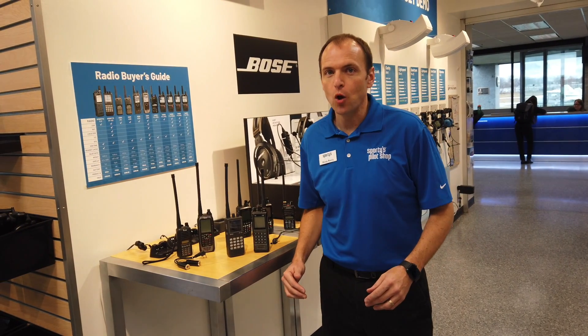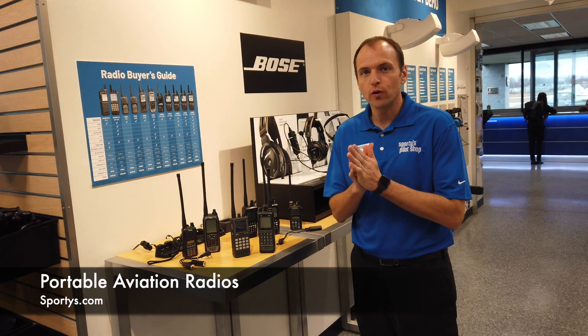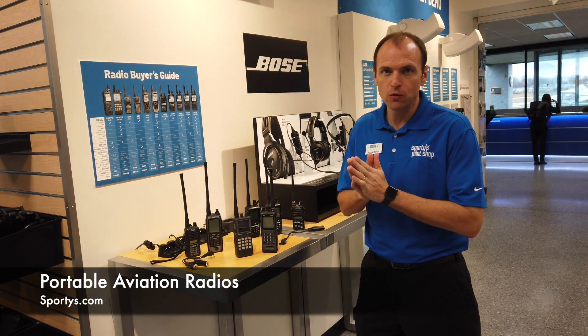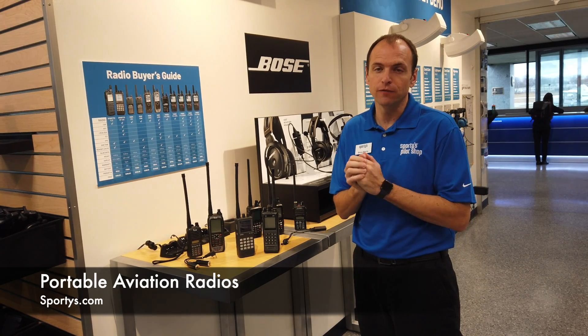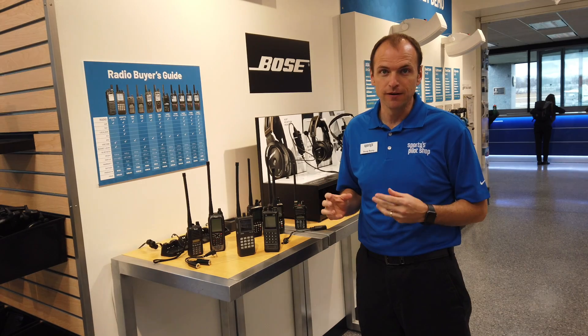Hello and welcome to India69, home of Sporty's fly-in store. Today we're going to talk about portable handheld radios. Much like you won't find an aircraft that's perfect for every mission, you won't find a radio that's perfect for every mission out there.